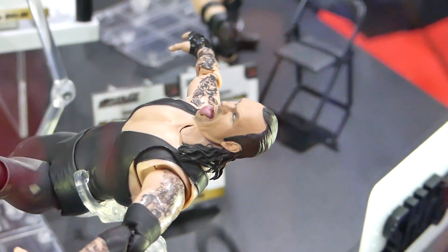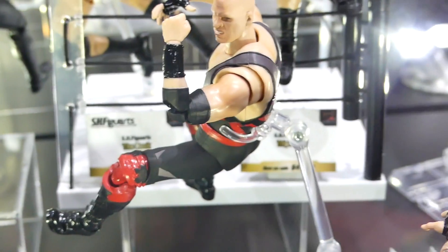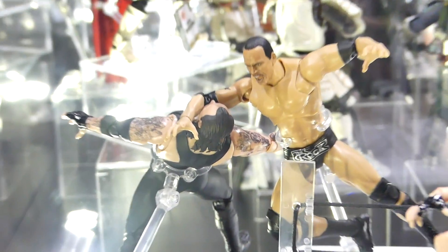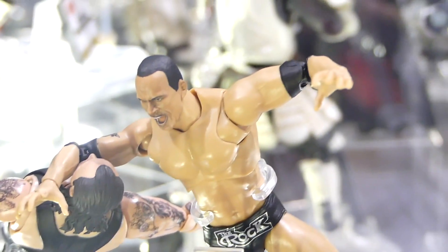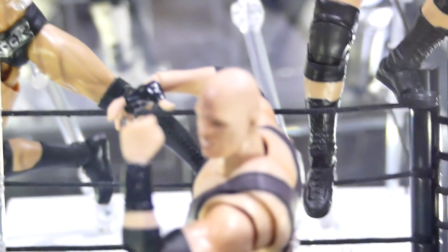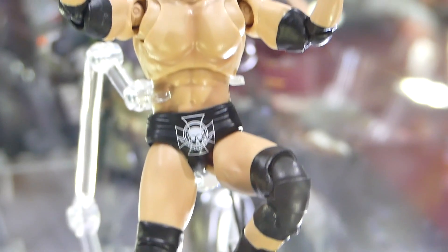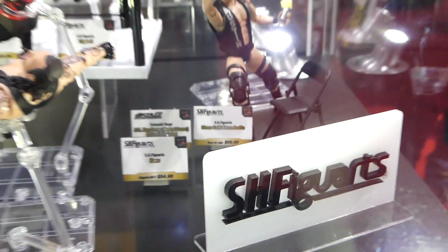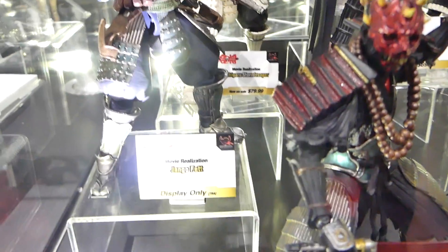We got some WWE figures. We got Undertaker looking badass — I love that tongue-out head sculpt. We got Kane; I would prefer Kane with the mask, but that's just me. We got The Rock doing a Rock Bottom on Undertaker, which is awesome. We got Triple H with his long hair and Stone Cold with his beer. I really love the beer effects — really cool that we're getting some really good WWE figures.